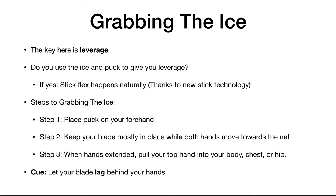So what is grabbing the ice? The key here is leverage. The question is: do you use the ice and puck to give you leverage, or are you leaning into your stick, or are you staying really stiff and trying to push the puck to the net? Because if you're using the ice and the puck to give yourself leverage, the stick flex that everyone is so excited about happens naturally — and it happens naturally thanks to new stick technology. So to get leverage you want to do something that we call grabbing the ice.